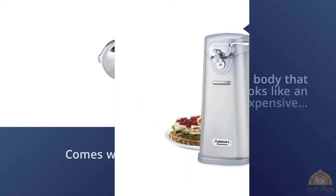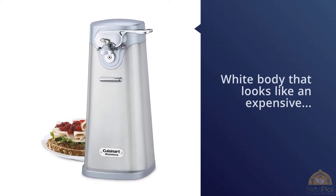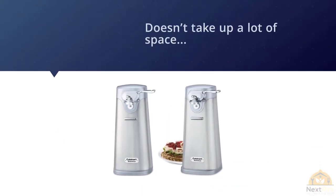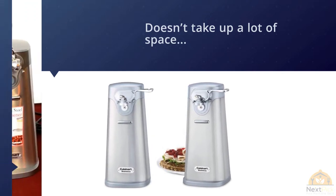This can opener has a white base that ensures stability — if you're trying to open a particularly hard can, this gadget won't slip off the table. It has auto shut-off as an extra convenient perk. The housing is stainless steel, so you can wipe it with a washcloth without risk of corrosion. This can opener is easy to clean and will literally shine in your kitchen.